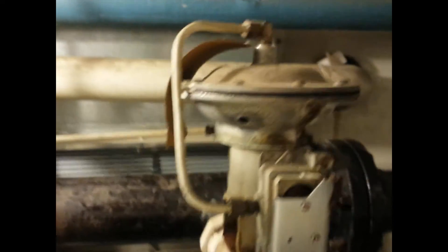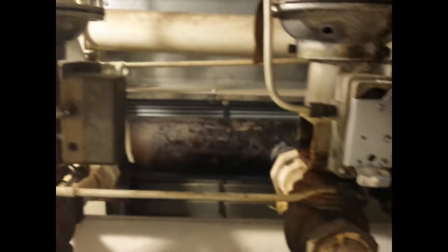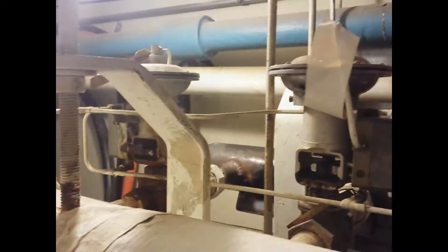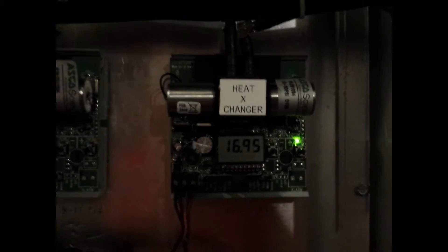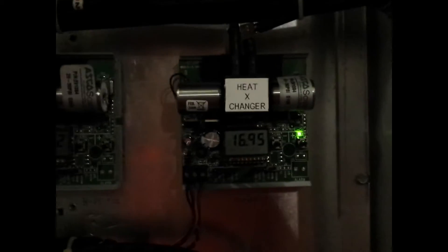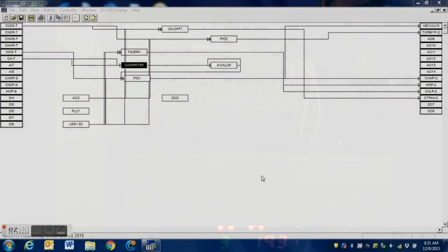Here are the original steam valves — you can see the pilot positioner, one for each valve. These valves have been in service for years and have reached the end of their service life. You can see the airlines going to each valve. Here is the electro-pneumatic transducer that controls those valves, controlled by a single output from the DX9100. We're going to reuse that output and then use two additional analog outputs from this controller to make all three of the electronic actuators work.